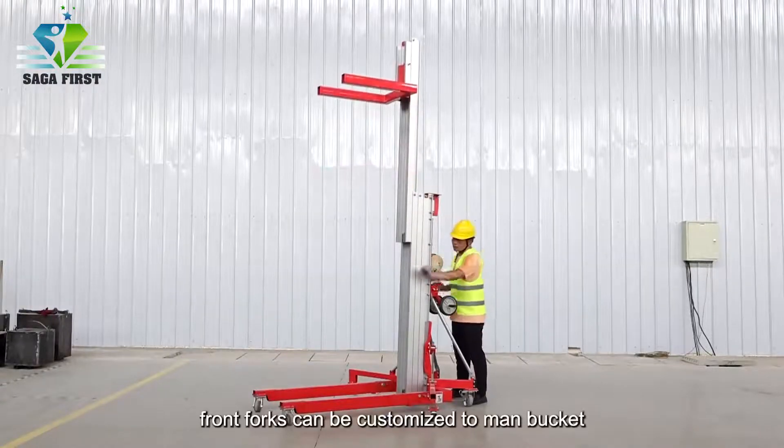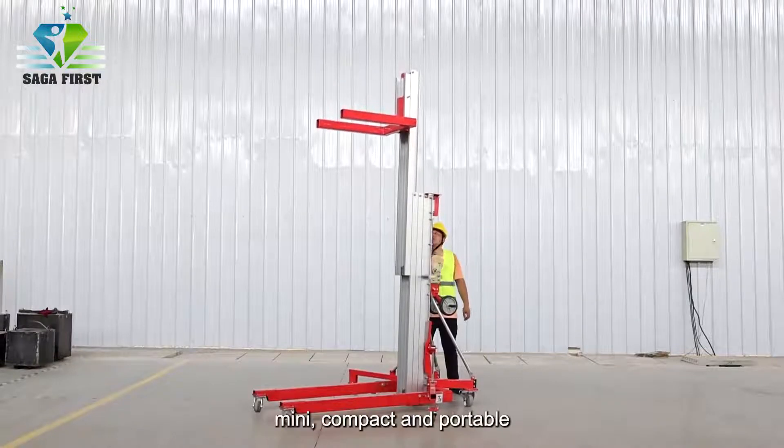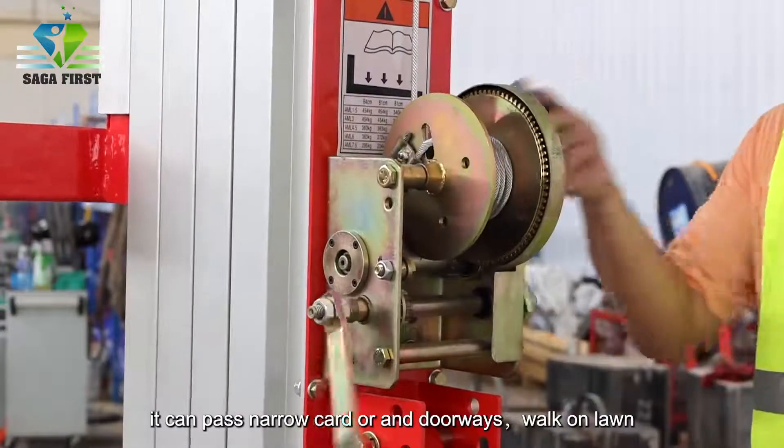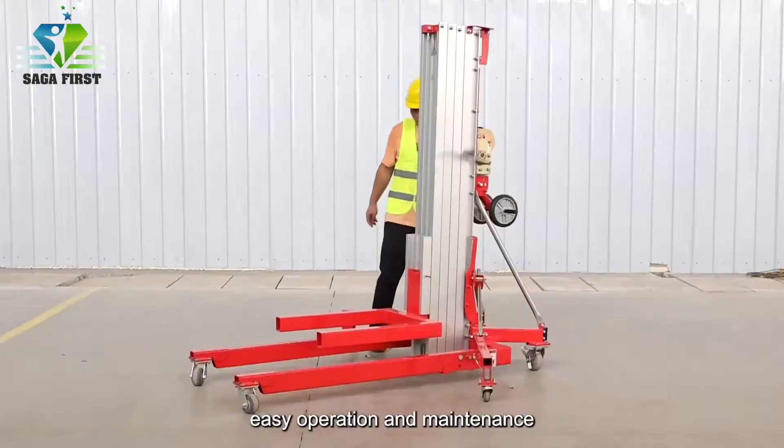Front forks can be customized to a man bucket. Mini, compact, and portable — it can pass through narrow corridors and doorways, walk on lawns, with easy operation and maintenance.